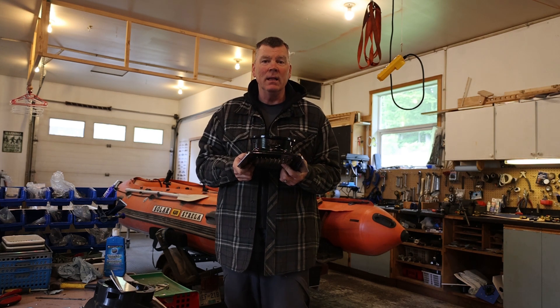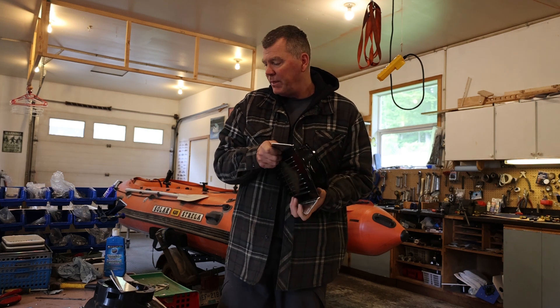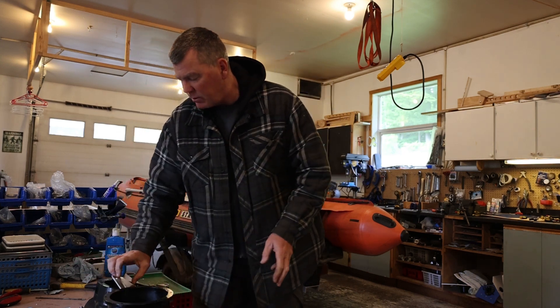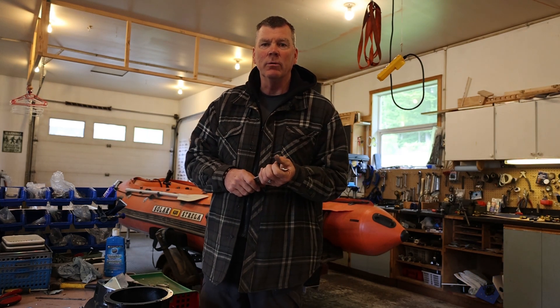They also act as a rudder as well, so with the fins sticking down a little bit you can use them as a rudder. One potential downside of these fin kits is if you do hit bottom with them they may bend, but they're very durable and pliable — you can actually just bend them right back into shape again and away you go.